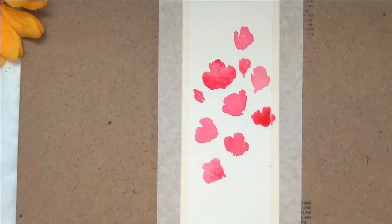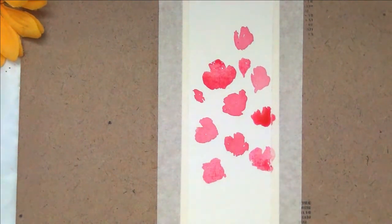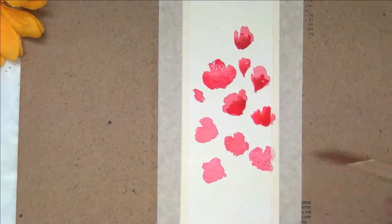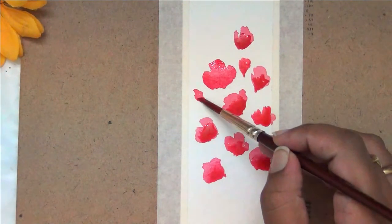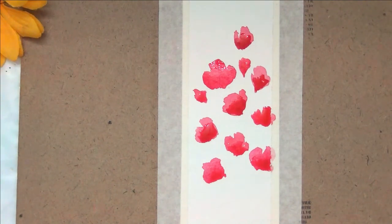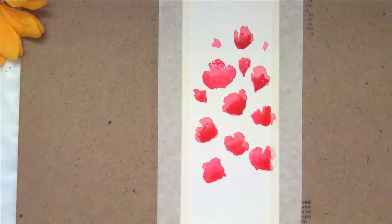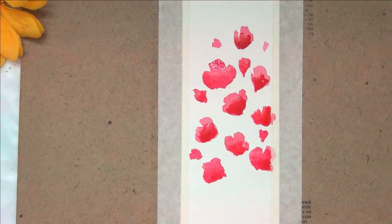I'm a self-taught artist and in this video I'm demonstrating techniques I developed in my early experiments with watercolors, so these are very beginner-friendly examples. First I painted some loose watercolor florals with a lighter shade of pink, and once that layer was dry I went in with a darker shade of red, going over the flowers to add more interest.